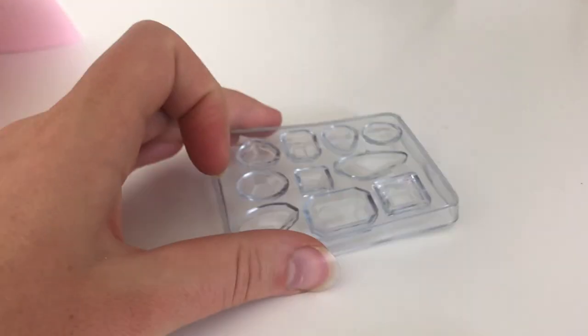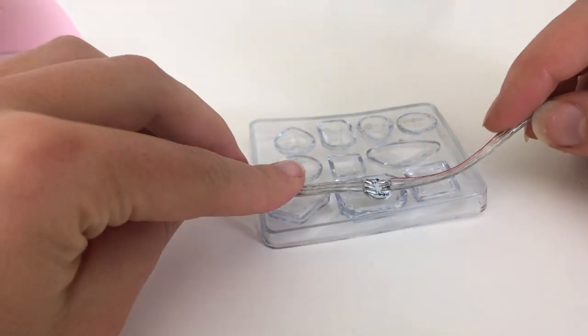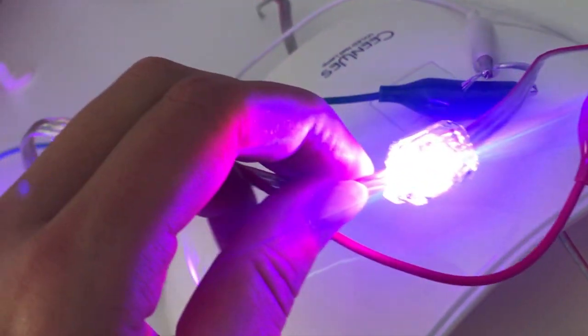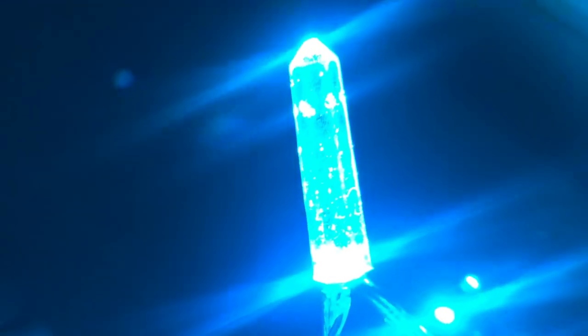I did the same process with the smaller crystal. This also looked cool, although I personally was more excited by the longer crystals because of how the light diffused into the entire larger shape.